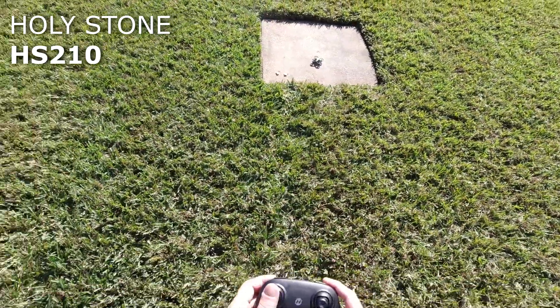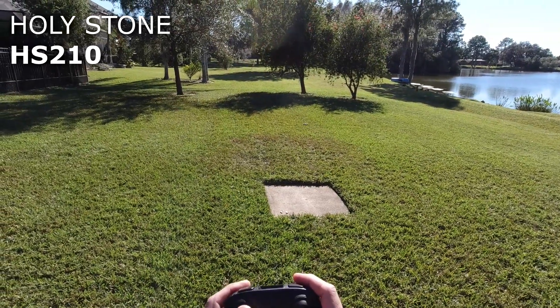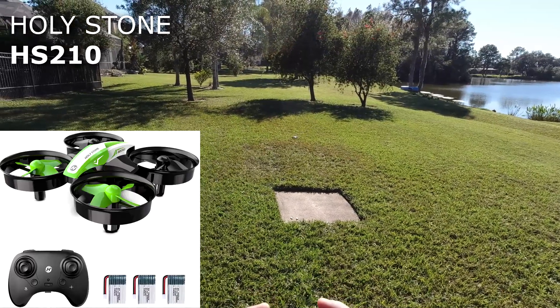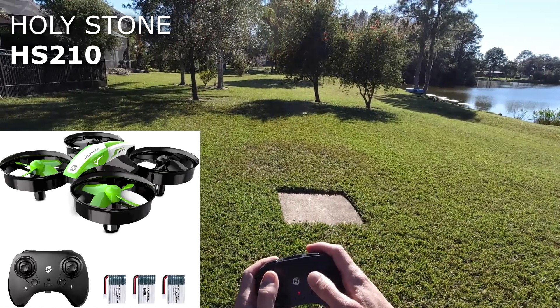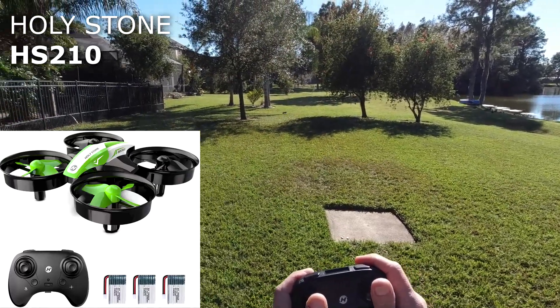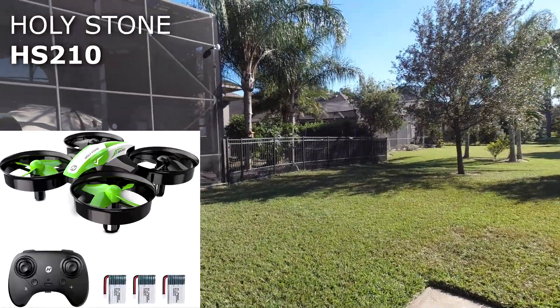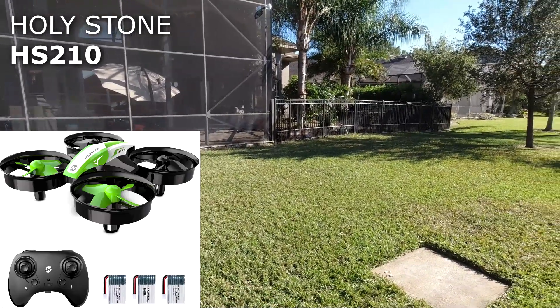We'll do the one button takeoff start. We've got engine fired. Once you get it up, it's a steady little quadcopter. It's got altitude hold so it's holding itself there. It's catching a slight breeze. I can't come back any further than that — let me try to turn it, go up. Yeah, I feel like I have control over it.